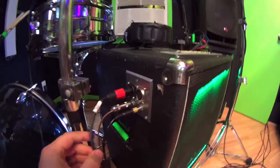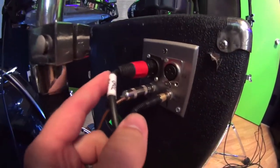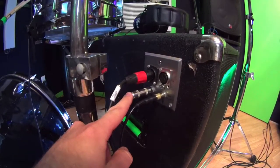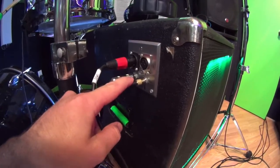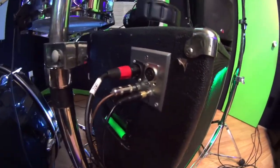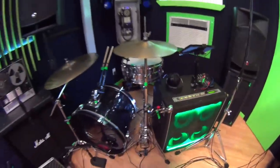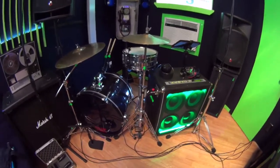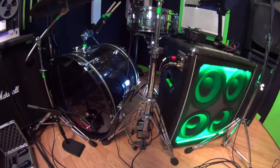This is all the inputs and outputs for my DJ rig. This is the mic output, this is the actual audio output from the iPad, and then this is the headphone jack — all built into the side here to make things easier and quicker to set up at a venue. It's a very unique rig, so I've got to bring as much as I can to make sure everything's covered.